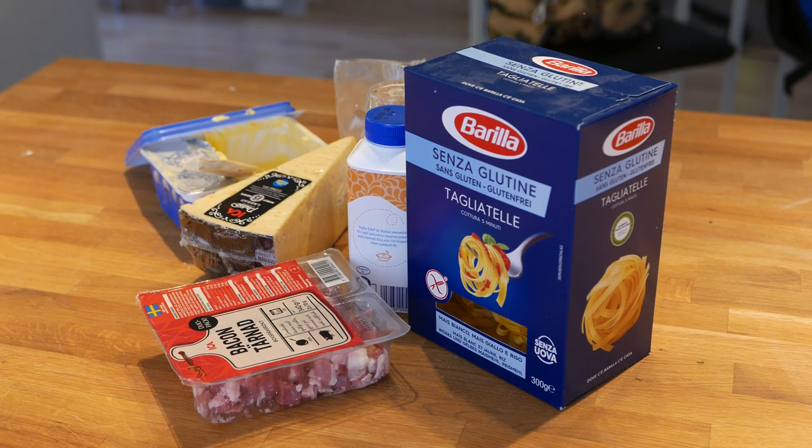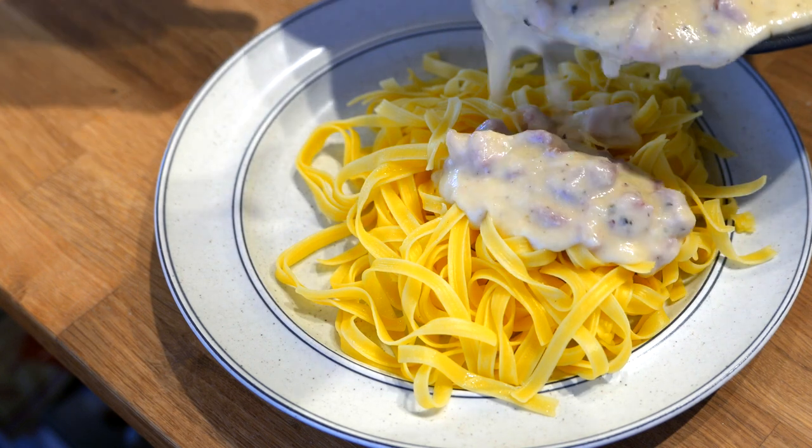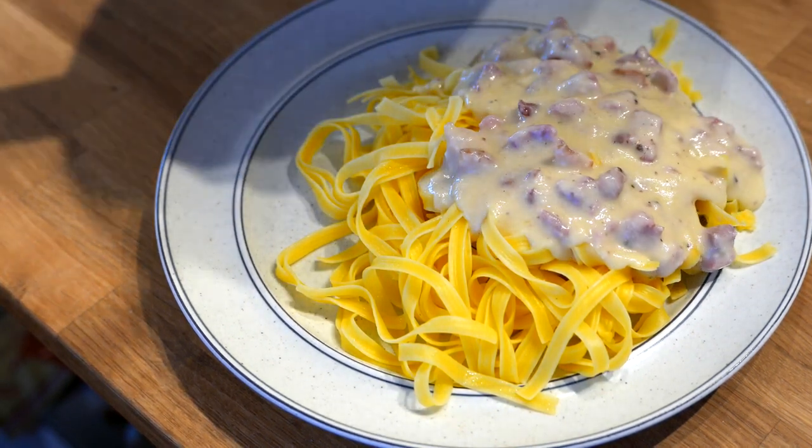Hello, this is JazDoge and it's time for some easy Low FODMAP everyday cooking. Today we will be making pasta alfredo. As always, the recipe is in the description below.